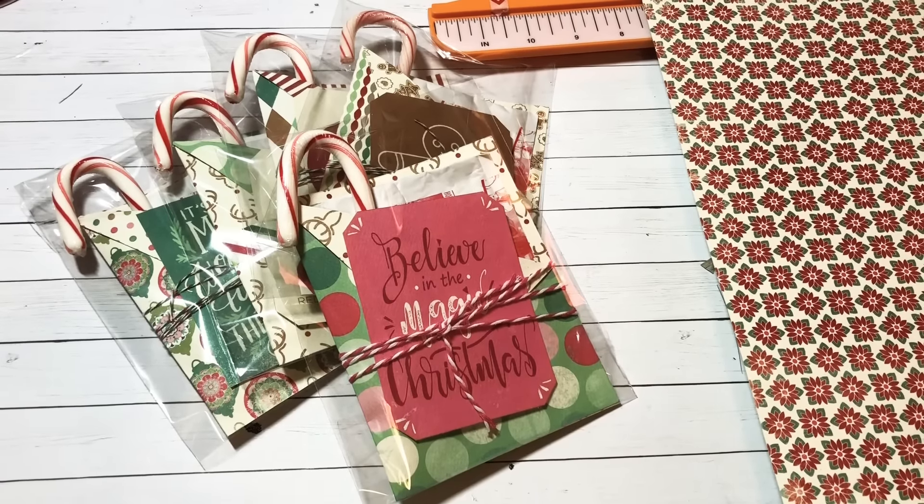Let me quickly show you how to do this. First thing I'm going to do is take my paper and cut it five and a half by eight and a half — so five and a half by eight and a half.